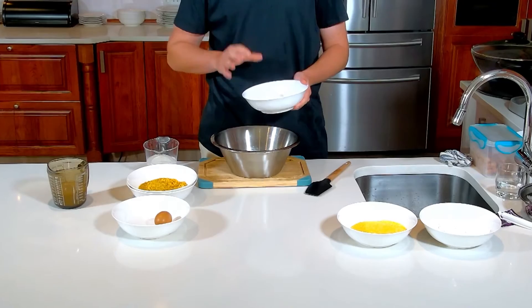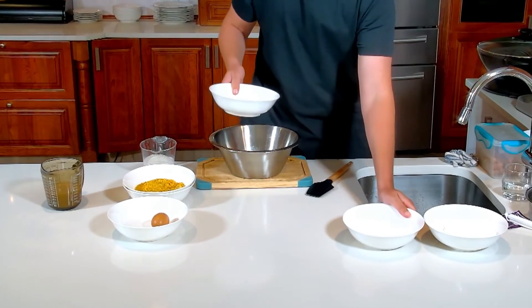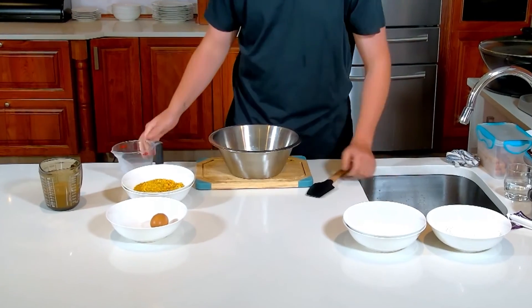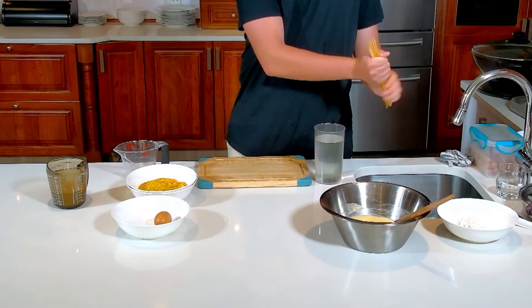While we wait, we can start on the corn dog mixture. I've already got flour, baking powder, sugar, and salt — throw that in. And then what really makes it a corn dog is obviously cornmeal. Then we're gonna go ahead and add in our liquid, which is gonna be our milk. We're gonna mix that up just like that, and your mixture is ready.